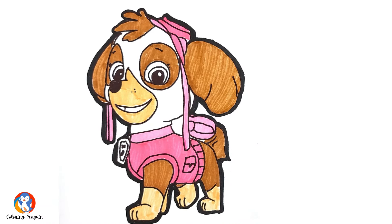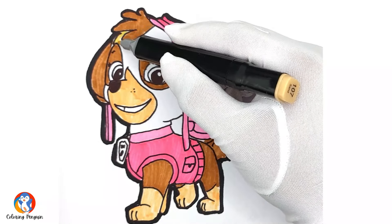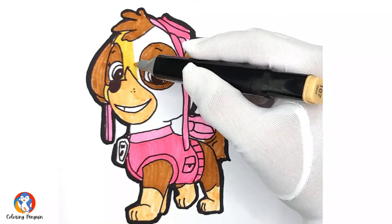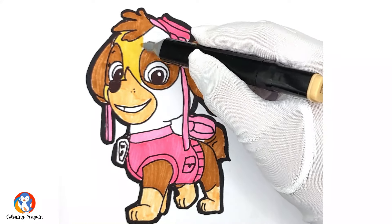She looks really pretty now. We are about to complete her drawing. And then finally, last but not the least, we will draw cream color on her face. She looks really nice now.